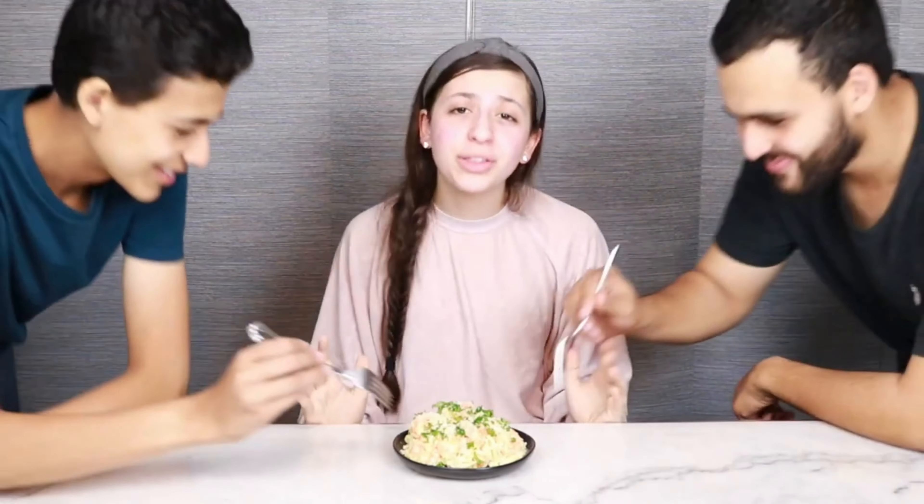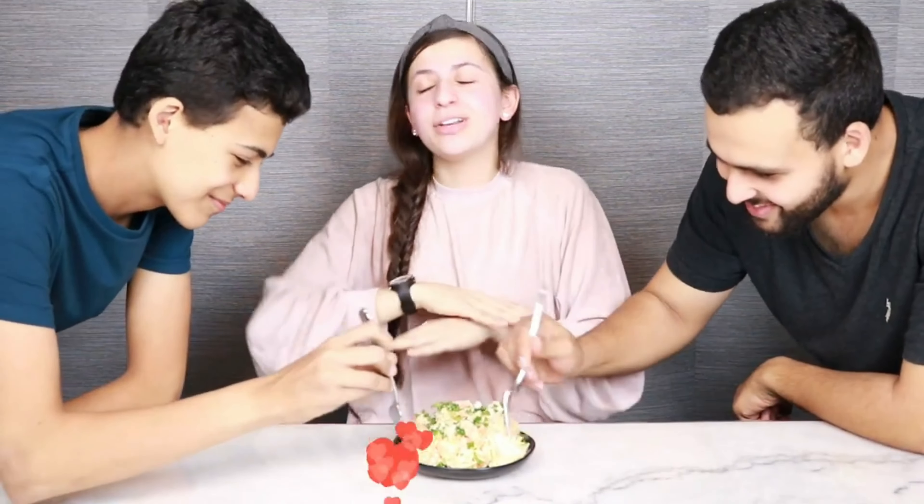I bet you'll be shocked if you know what's inside restaurant and store-bought shrimp parmesan alfredo. Today we made it in our own kitchen with a simple, delicious, mouth-watering, healthy recipe. We guarantee you'll love it.